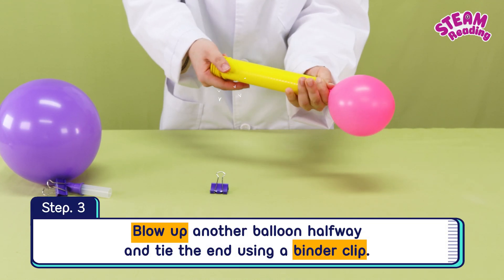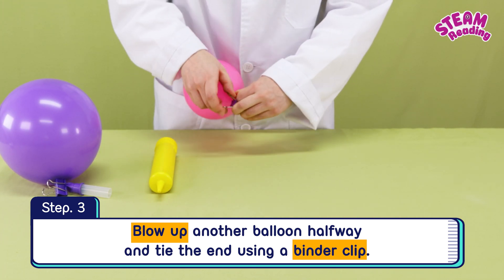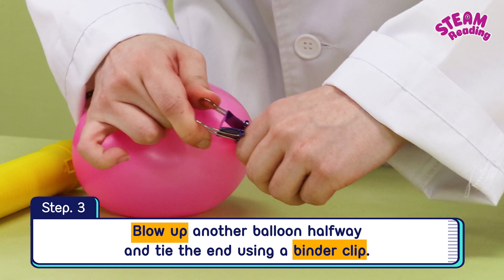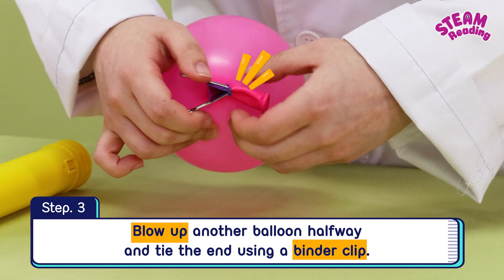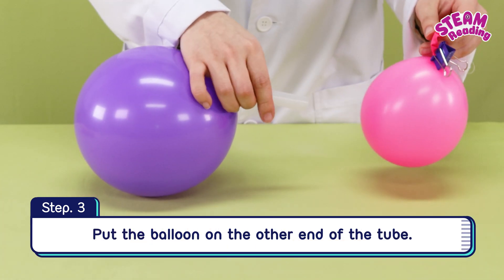Step 3. Blow up another balloon halfway and tie the end using a binder clip. Put that balloon on the other end of the tube.